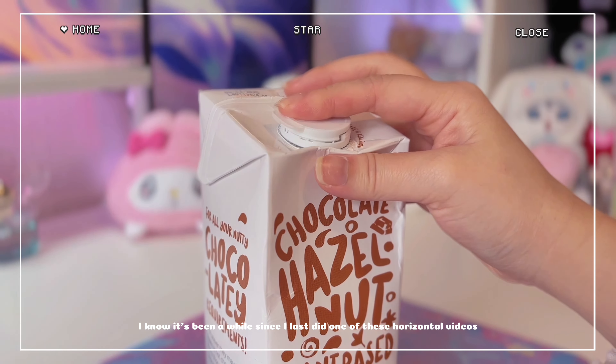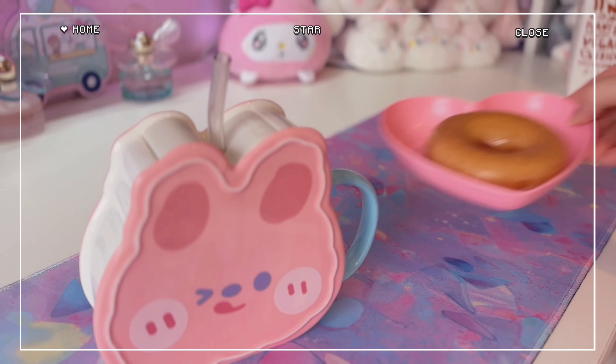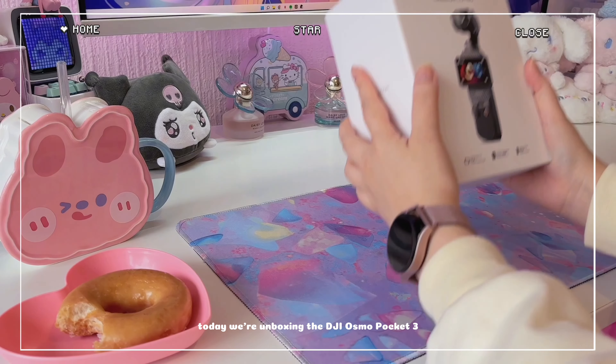I know it's been a while since I last did one of these horizontal videos, but I do want to try making more of them. Today we're unboxing the DJI Osmo Pocket 3.